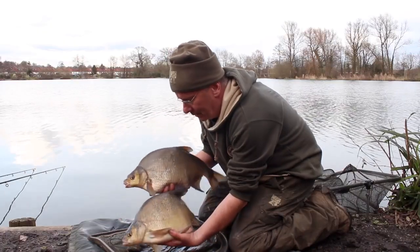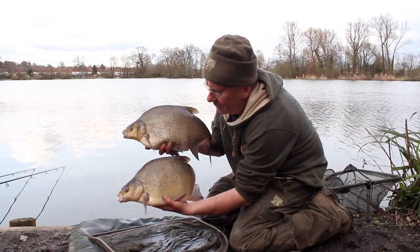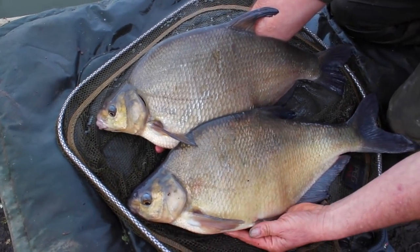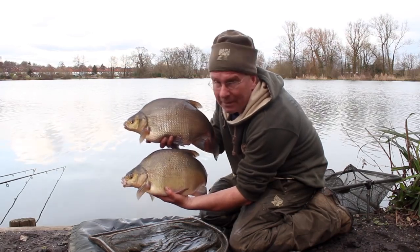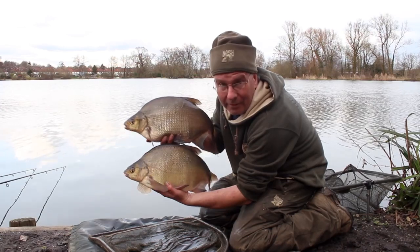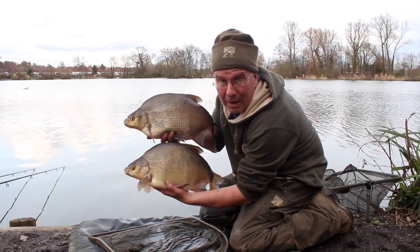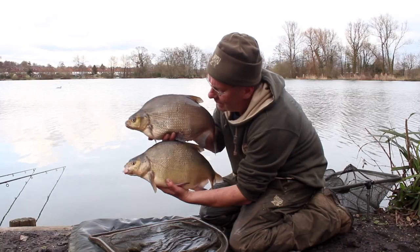Two at once — a couple of nice bream, probably five and a half pounds apiece, both at the same time. Get them in the landing net, unhook them — here they are. But more importantly, get those rods back out. Tough day, but a rewarding day. I've had to work at it today — five quality bream on a difficult day. Another day you get 20 of these, so well happy. These are the days you learn a lot when you have to work at it.